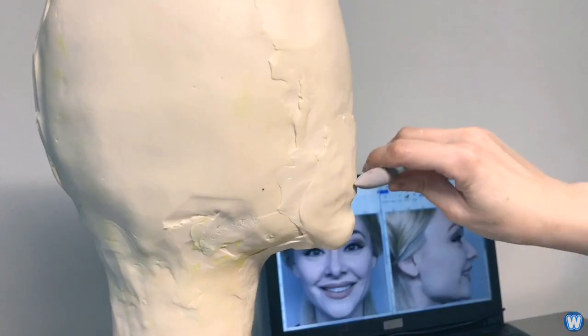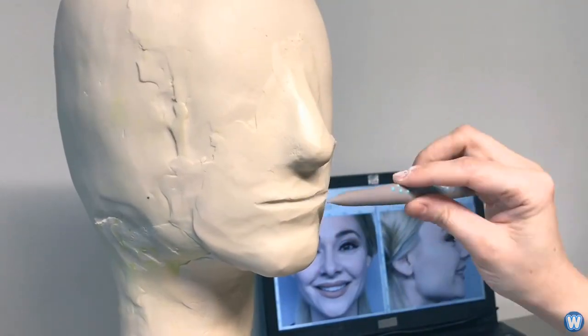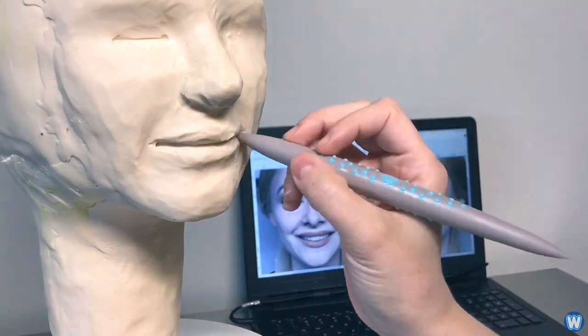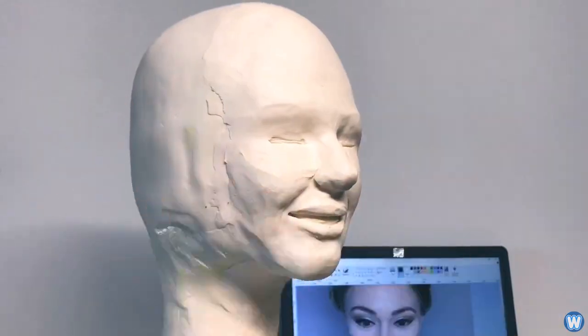The outside layer of the cake is made from modelling chocolate, which is a mixture of white chocolate and corn syrup, making it very pliable and perfect for sculpting realistic cakes.